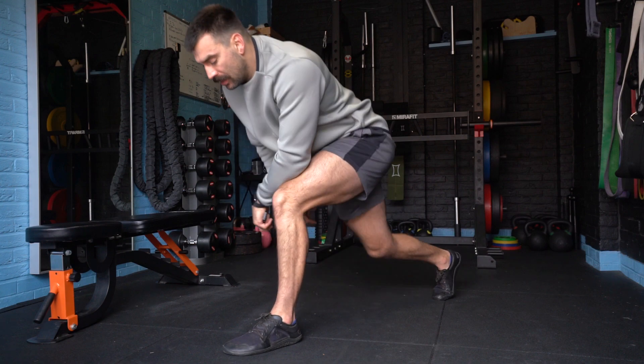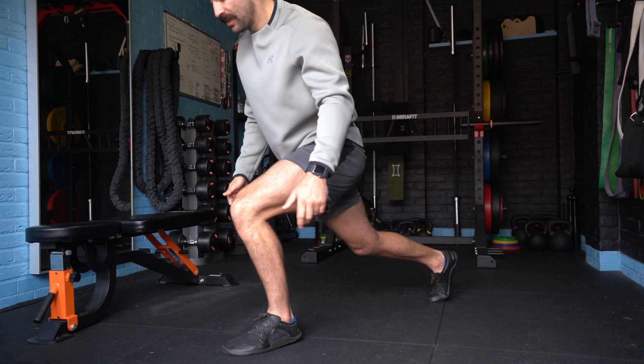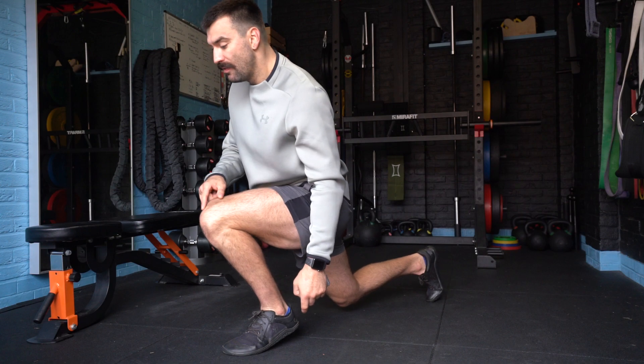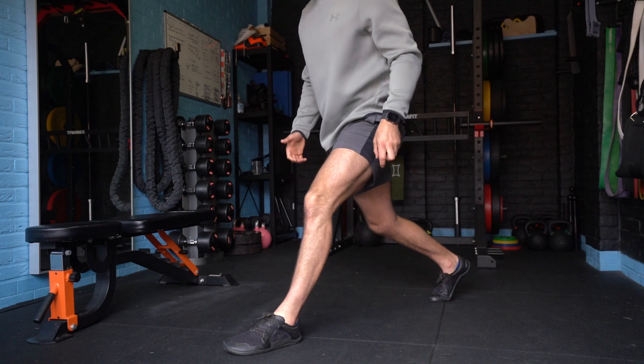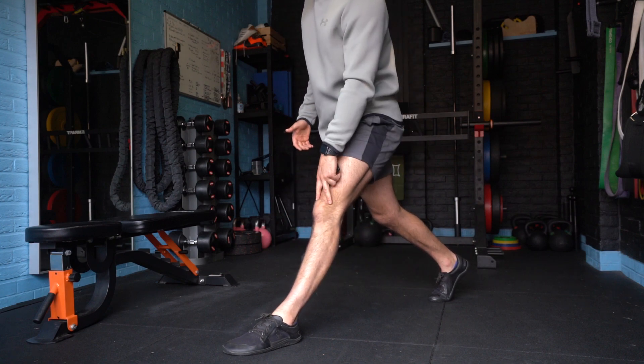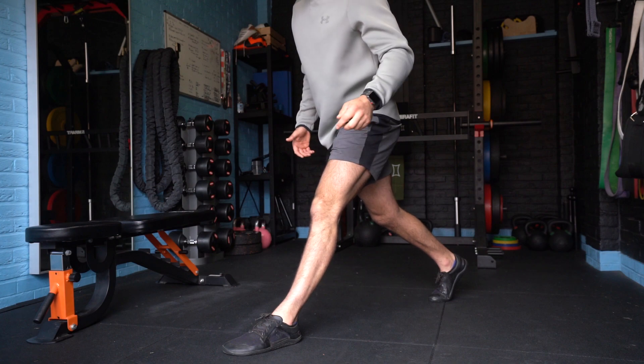I'm going to drive forwards, heel comes up, knee over the toe. Keep my balance here, knee touches the floor, and I drive back through. This is really good for our patellar tendons and building strength in the quads, keeping our knees healthy and saving the knees.